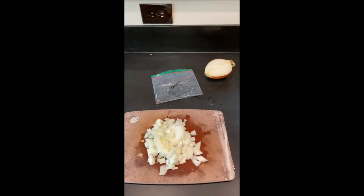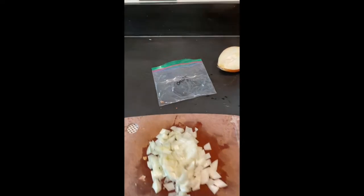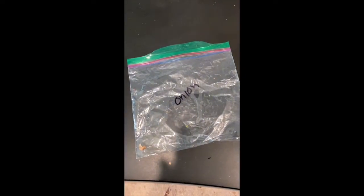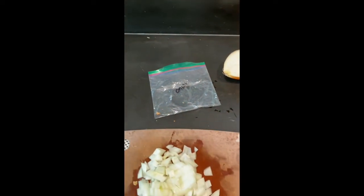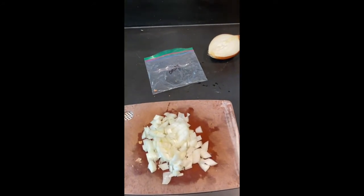I want to point out that in my attempt to not use single-use plastics as much as I can, I have this Ziploc bag that I use over and over when I have a portion of an onion. I'll rinse it off from the previous onion but otherwise I keep it in the fridge and just reuse it. Saving the planet one Ziploc at a time.